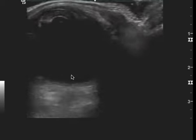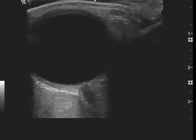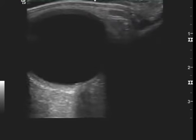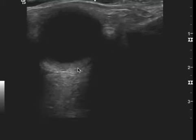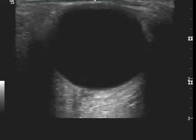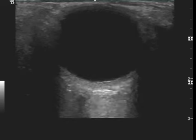Another thing that helps when doing ocular ultrasound is to have the patient move the eye back and forth with their eye closed — look to the left, look to the right. It does help to see if this finding tethers to the optic nerve or not, which would lead you one way or the other as to whether it's a retinal or vitreous detachment.